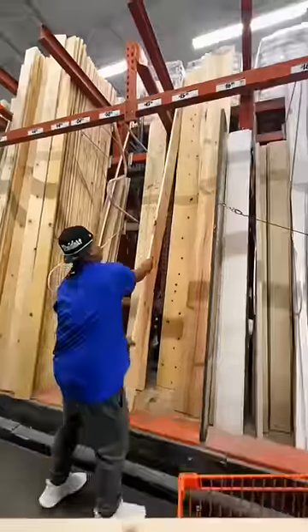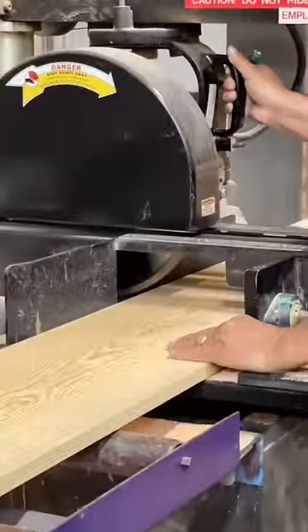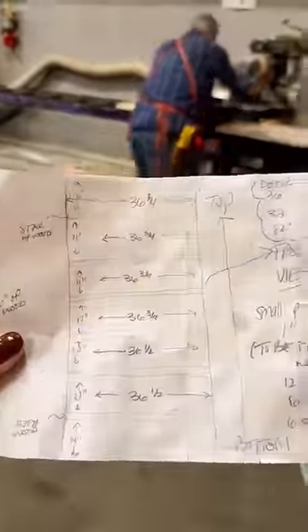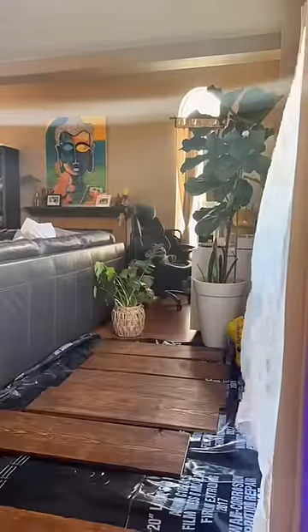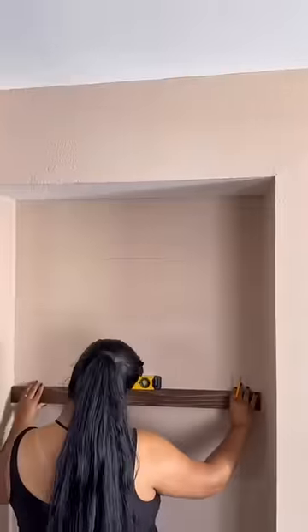For one reason or another I never got around to it. If you guys don't have all the tools like a miter saw, Home Depot will cut the sizes for you — just make sure you have your exact sizes. We do have a miter saw but I didn't feel like taking it out for such a small project, and it's also at my mom's. So we had them cut it, then came home and stained it.